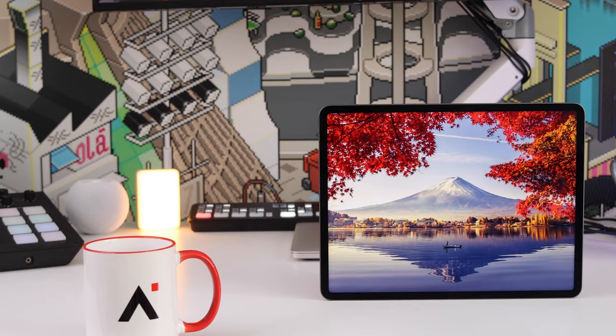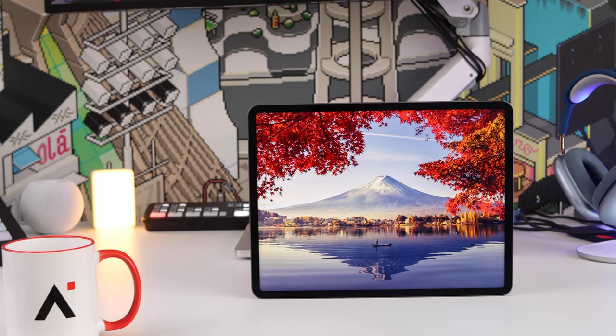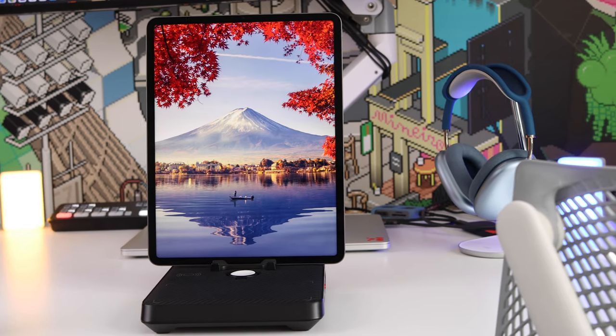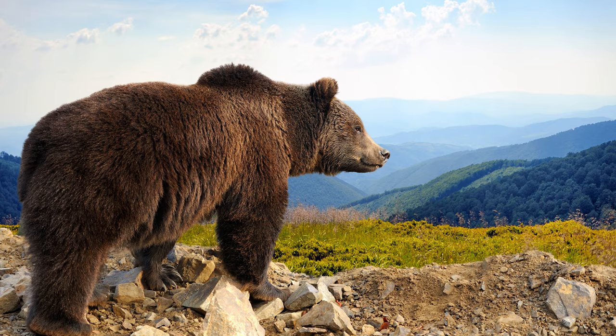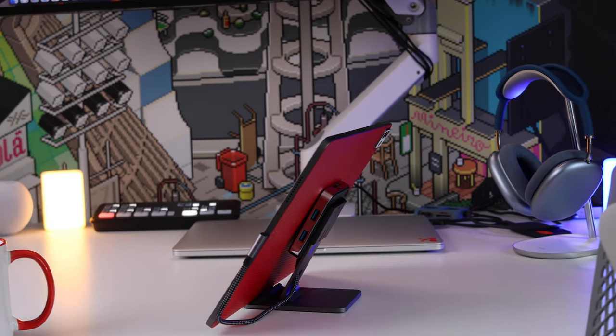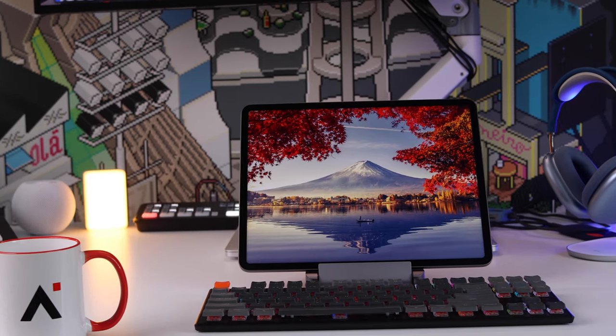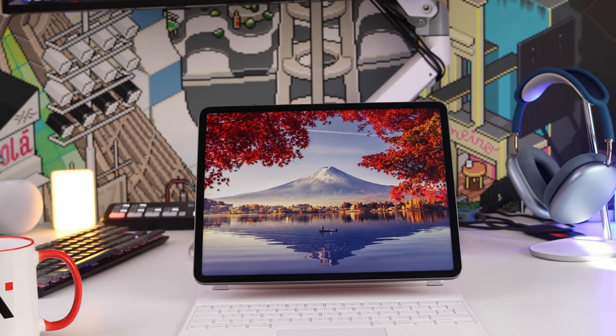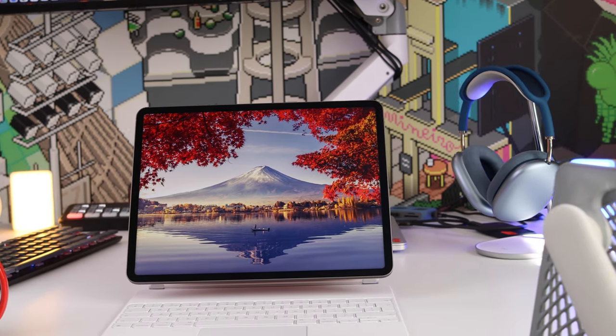The iPad Pro is an extremely powerful machine, and whilst you can use it by itself, the magic really happens when you add accessories to it. It's when you add accessories that you really make this tablet more useful — whether you are an artist, a photographer, an office worker or a creator, you're always going to need to add accessories to the iPad to help you get on with your day.